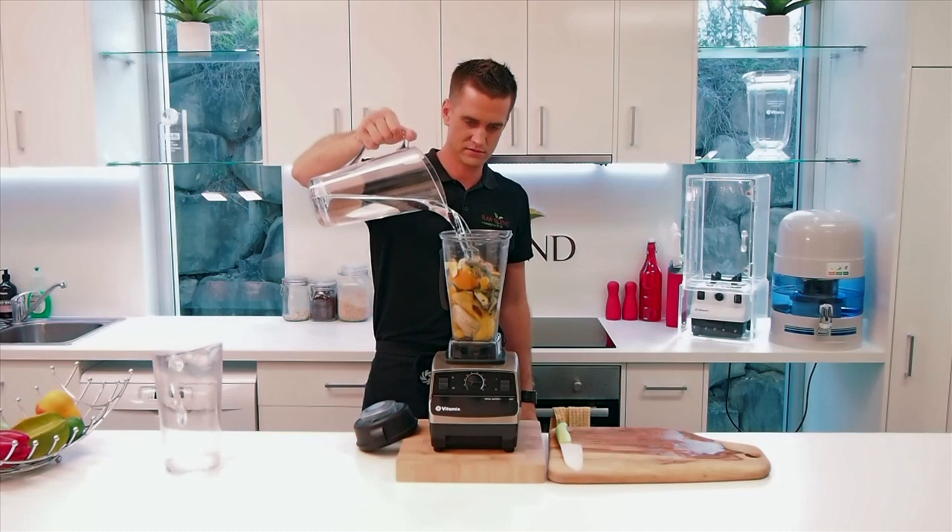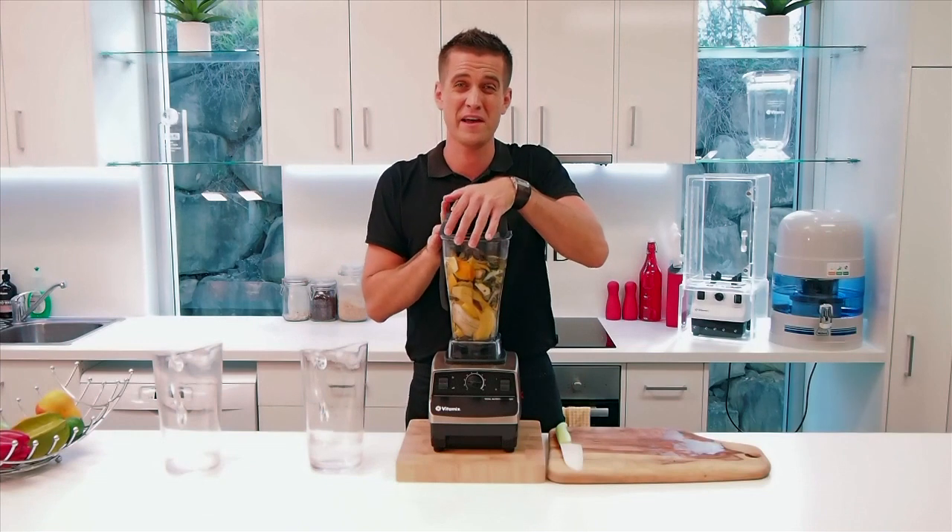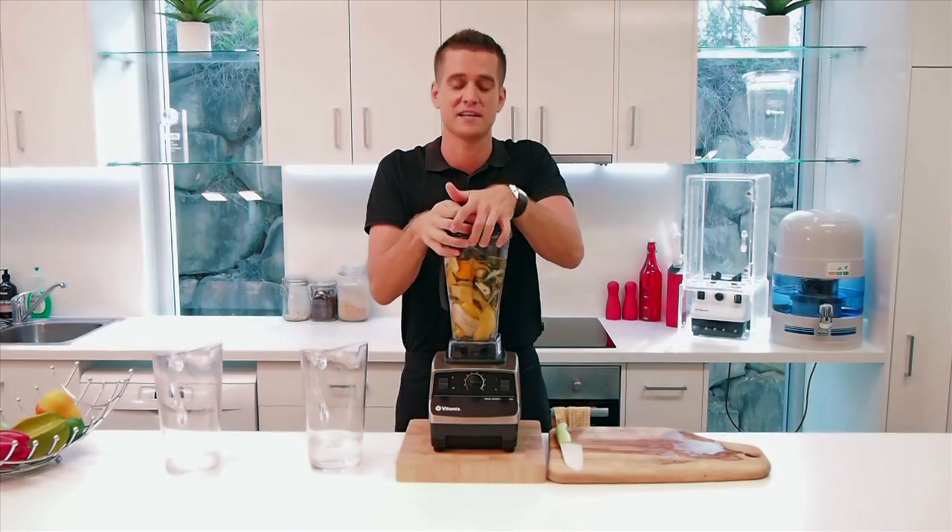Just fill it right up with water. And that's it. I'm going to blend that for about 10-20 seconds. Away we go.